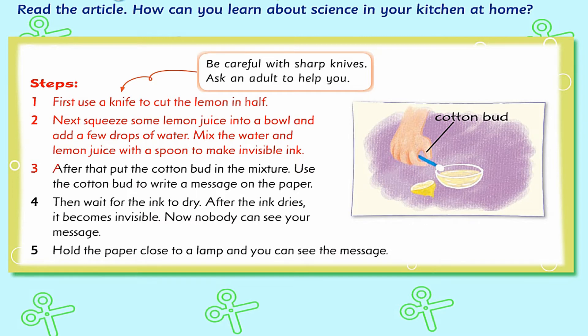3. After that, put the cotton bud in the mixture. Use the cotton bud to write a message on the paper. 4. Then wait for the ink to dry. After the ink dries, it becomes invisible.